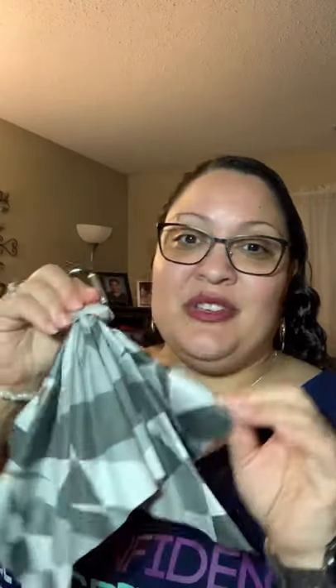Hi friends, this is Mari with Mariposa Now. I sell that beautiful Norwex microfiber. Today I want to show the Optic Scarf. Isn't this pretty? This Optic Scarf is also made of the Norwex microfiber.